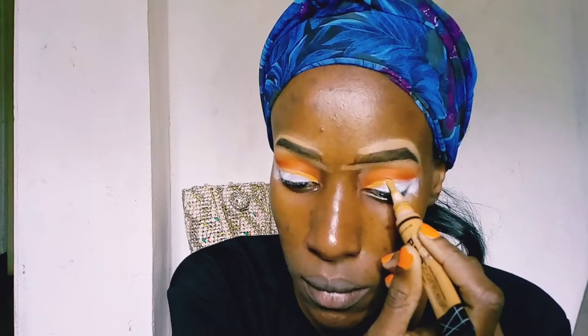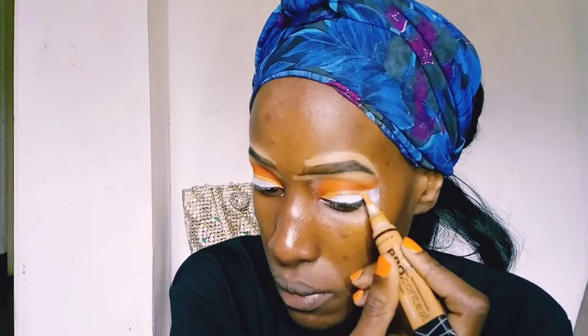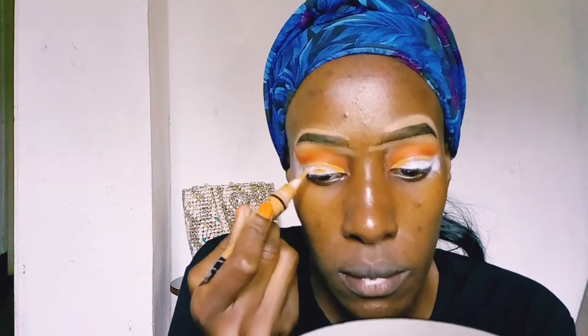Because today we're going to do a cut crease, I'm taking the LA Girl concealer and outlining the area where I'm going to apply a different shade of eyeshadow. I always start by drawing the outline first, and then I fill it in.